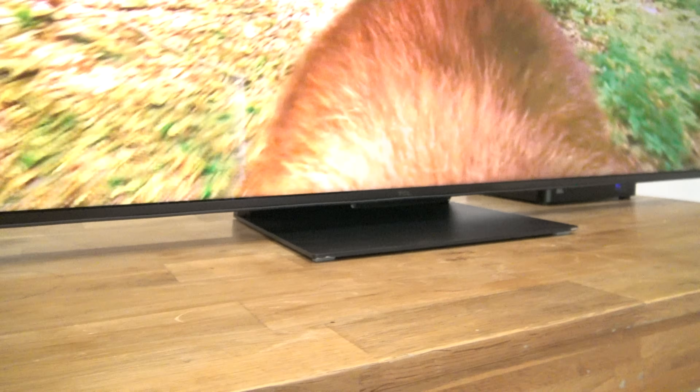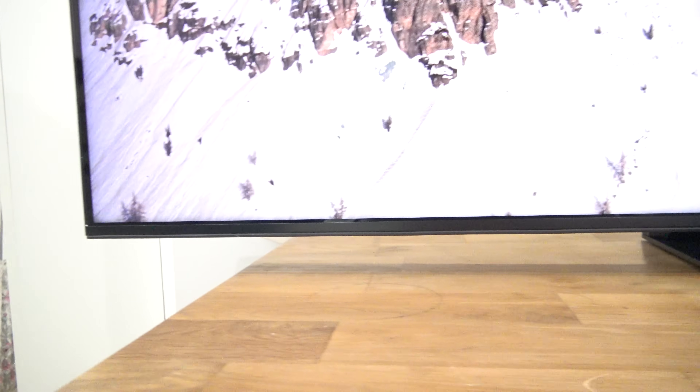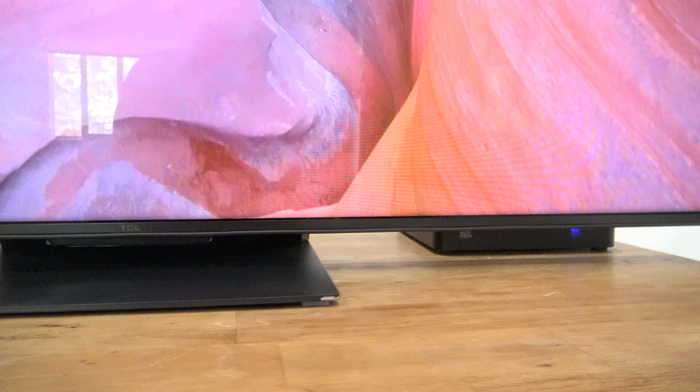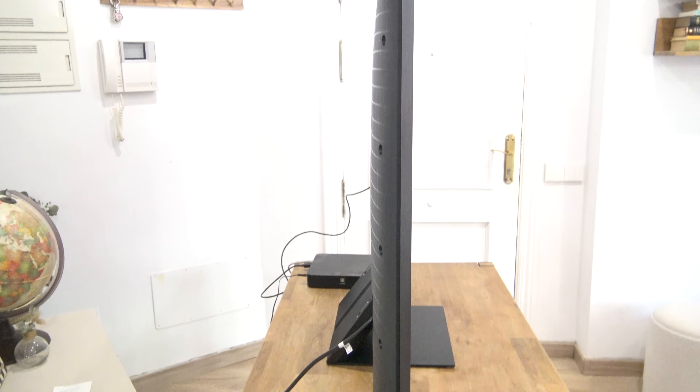Como veis, es un televisor que es exactamente igual por la parte delantera que la C845, con un bisel bastante fino, bastante elegante, la parte de abajo un poquito más gordita y una peana central que hará que no tenga que ocupar todo el ancho de un mueble. Si nos vamos a la parte lateral, es un televisor bastante grueso, luego os explicaremos el porqué. Y la parte trasera, la que trae más cambios, tiene un diseño y una construcción bastante buena, con esa especie de rombos.